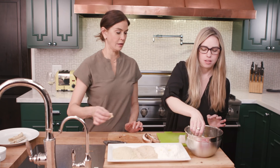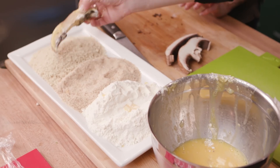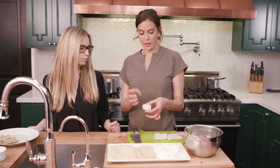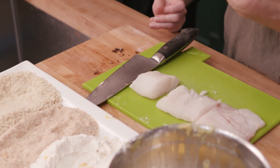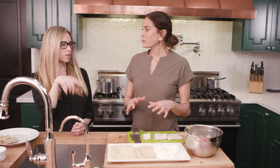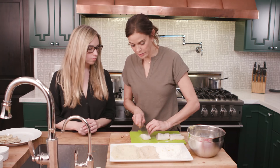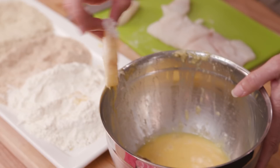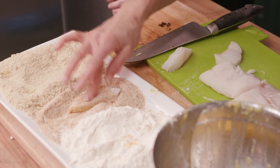Now we're going to move to the fish — this is fresh Pacific cod. My whole point about wanting to show you how to make your own fish sticks and chicken nuggets is because these things do come in the frozen food section, and usually those products come with a lot more ingredients than just what we're using. Our ingredients are: fresh fish, egg, flour, breadcrumbs. It's empowering to know you can make it yourself. So I'm going to do flour first, then dip it in the egg, then dip it in the breadcrumbs.